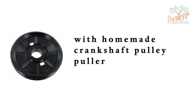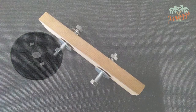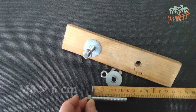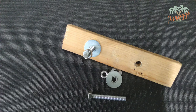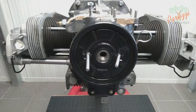Since you don't always have to spend a lot of money on tools, we'll start with a homemade pulley puller. For this you'll use a piece of wood about 20 cm long, 4 cm wide and 2 cm thick. You'll also need 2 M8 threaded rods at least 6 cm long, with 4 nuts and 4 washers. Drill 2 holes at a distance that matches the holes in the crankshaft pulley. Place the 2 threaded rods in the holes of the pulley.